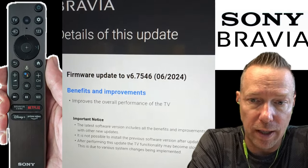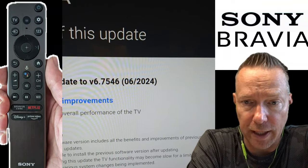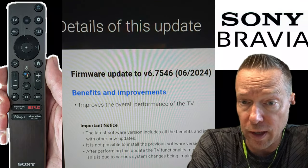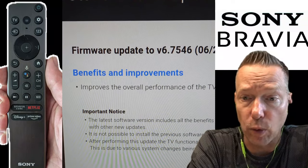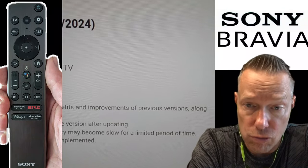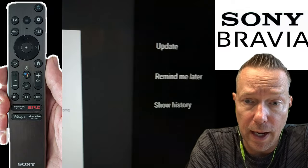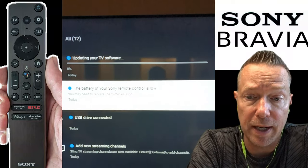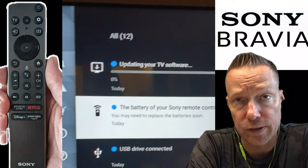Taking a look at the actual update as it shows up on the screen of your Sony BRAVIA — you can see it's got the firmware number there, version 67546. This came out back in June 2024. You just click the update button and it will start downloading the update and preparing for installation.